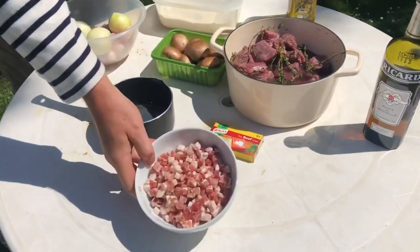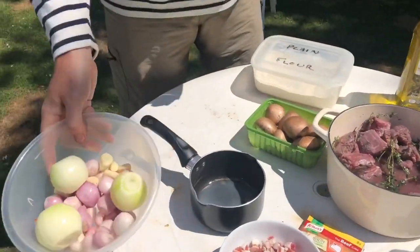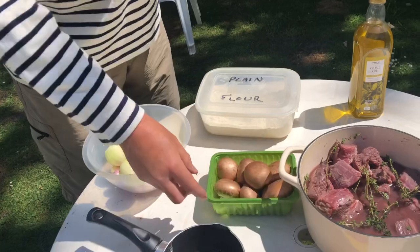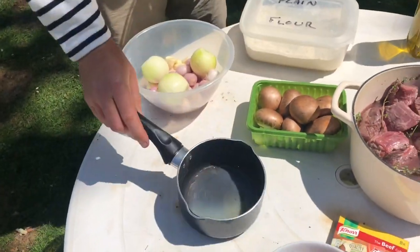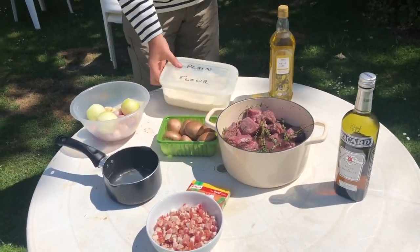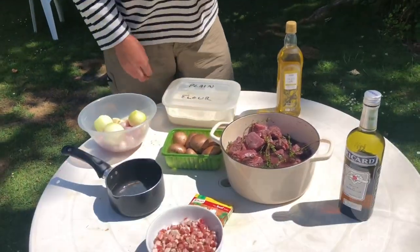We've got some fantastic pancetta which is going to give it a nice saltiness and smokiness, some onions, shallots and garlic, some lovely chestnut mushrooms, beef and bacon dripping melting nicely in the sun — that's left over from the last couple of days — beef stock, and we're going to be thickening with flour today, plus a bit of oil to top up the fat.